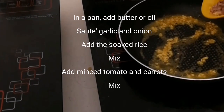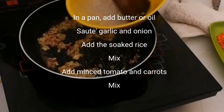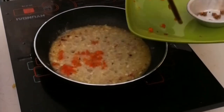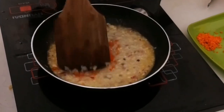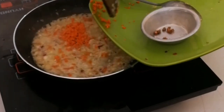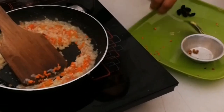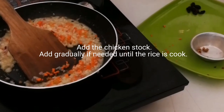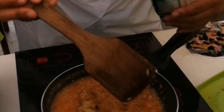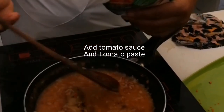In a pan, add butter or oil, salt, garlic, and onion. Add the soaked rice mix. Add minced tomato and carrots, then mix. Add the chicken stock gradually if needed until the rice is cooked. Add the chicken cut, then add tomato sauce and tomato paste.